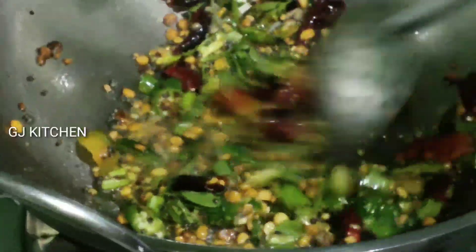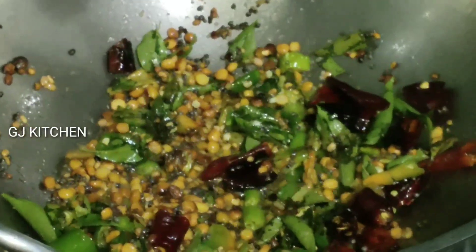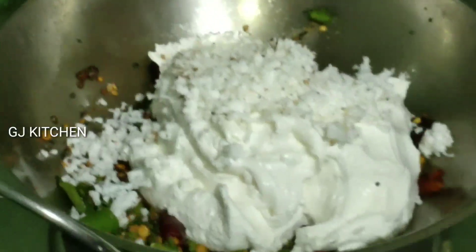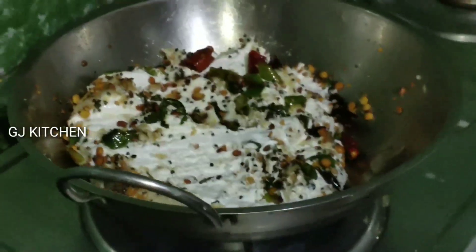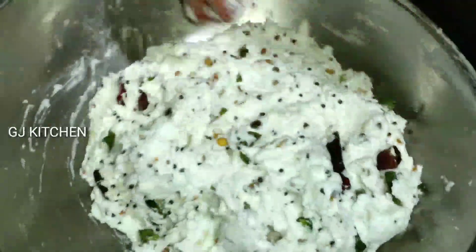We are going to cook the pan and put the pan in the pan. We are going to cook the pan in the pan. Now let's get started, put the stove off and put the stove on.